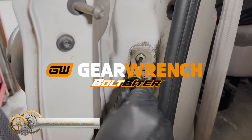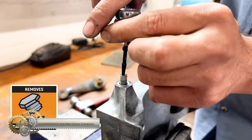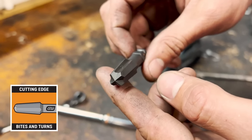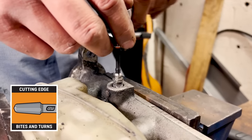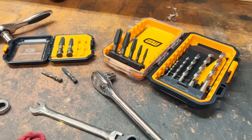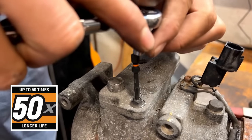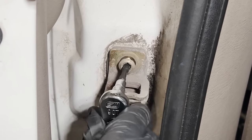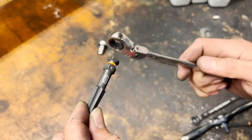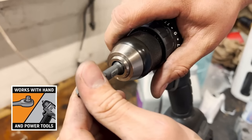GearWrench Bolt Biter Screw Extractor is the ultimate solution for removing stubborn, frozen screws, bolts, and fasteners. With their unique tapered side and tip-cutting edges, Bolt Biter Screw Extractors provide superior grip and turn even the most challenging fasteners. Made from high-strength steel, they are built to last with up to 50 times longer life than other extractors on the market. These extractors are also bi-directional, meaning you can reuse specialty fasteners when needed. Whether you're using hand tools or power tools, GearWrench Bolt Biter Screw Extractors offer unmatched control and performance.